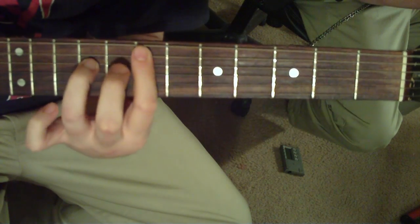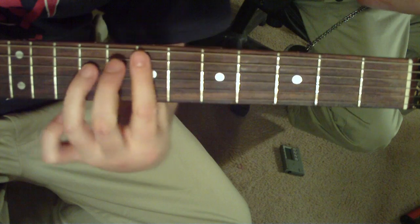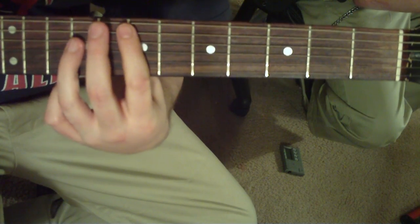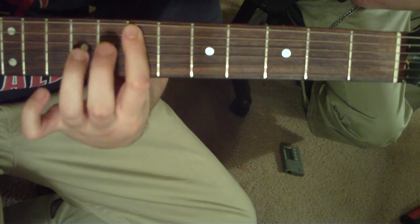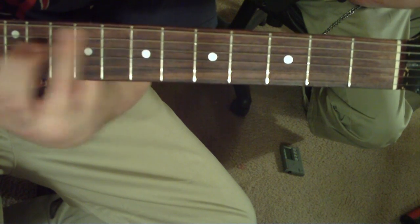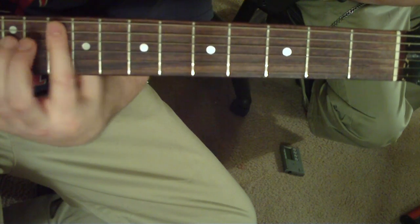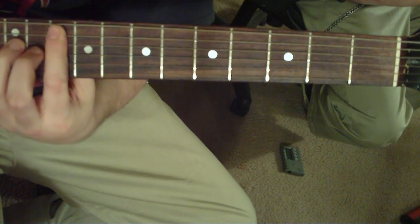Right before it goes into the next section — just follow the tabs below, it'll be easier to get the details. It's going to be E5, kind of galloping it, to the F5, going up to the 10th fret, do it again, to the 8th, to the 10th.